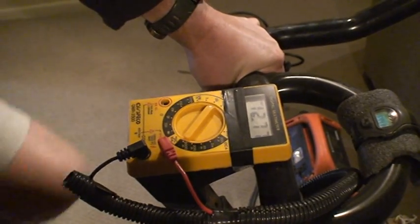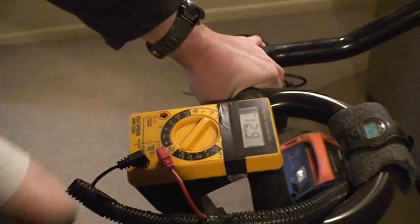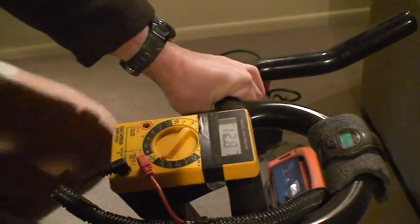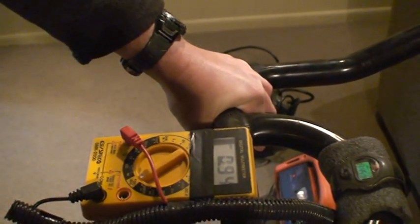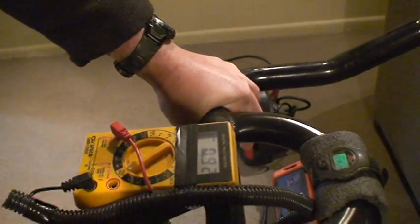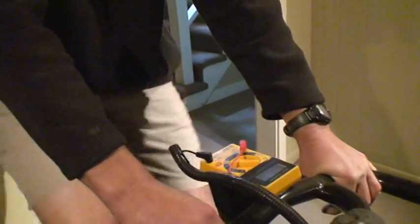At an easy cadence it's pushing high 12 volts, and if I go faster with this current charge system it doesn't seem to change much. On the other battery pack the voltage reading would really go up if I pedaled faster. Switching to amps, this also would go up — it's only reading about one amp. So one amp and still about 12 volts, which is roughly 12–15 watts.